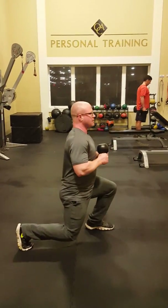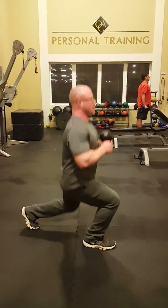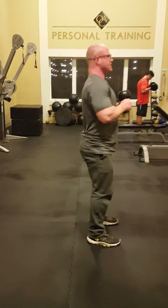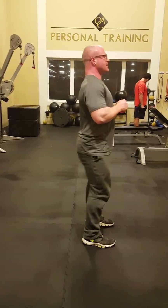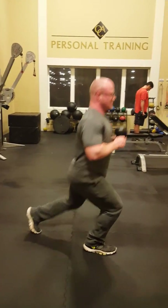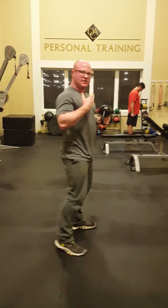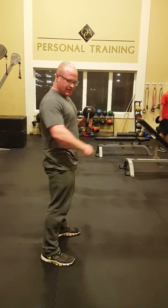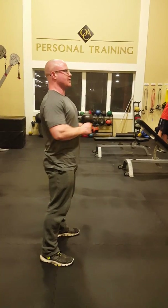Two, three, four, five, six, seven, eight, nine, ten. I'm going to go right into a twisting lunge, so again with the 90 degree angles on both legs — as we come out, one out and twist.